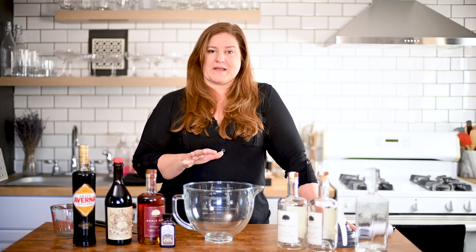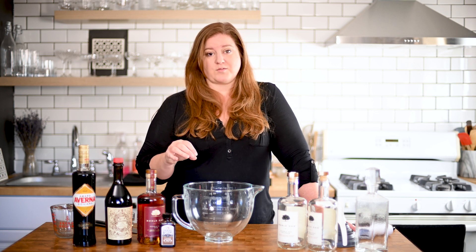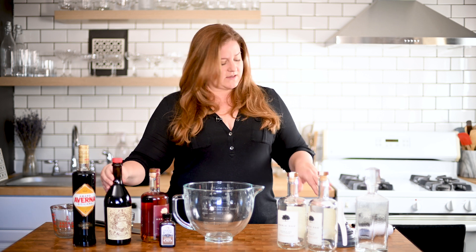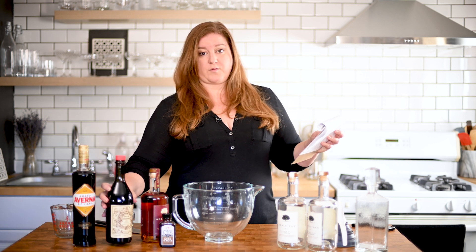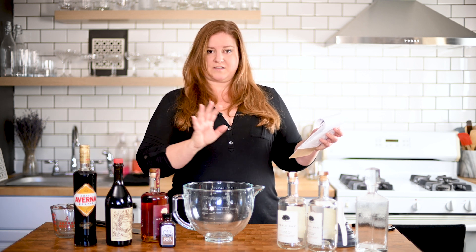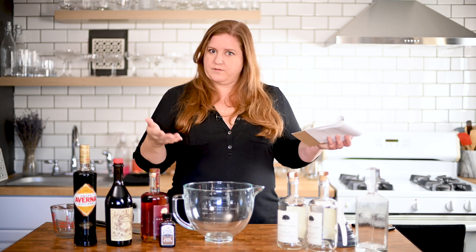This particular recipe is a big batch — we're going to end up with roughly 14 four-ounce cocktails. I'm hosting a big Thanksgiving and about eight to ten of those people are cocktail drinkers. We're starting with an entire bottle of rye — a 750 ml of Noble Oak. Then I'm going to use 375 milliliters, so half a bottle of the sweet vermouth. Then we're doing a quarter bottle of our Amaro. And then we're adding in roughly a cup of water. I'll put all the very precise measurements in milliliters, ounces, and cups in the description below.